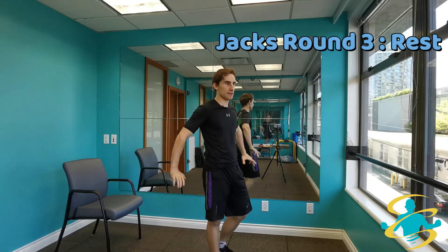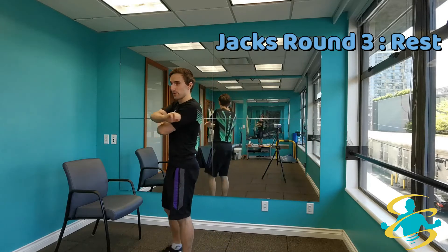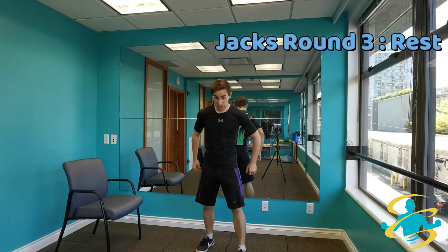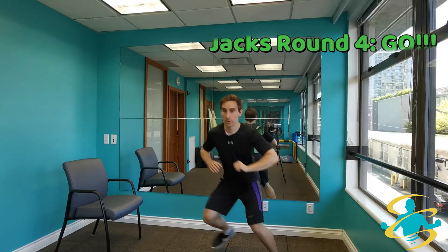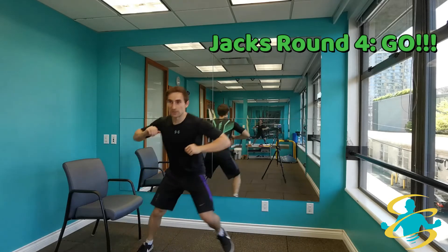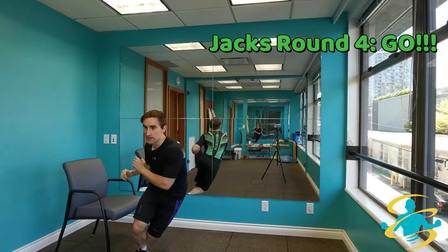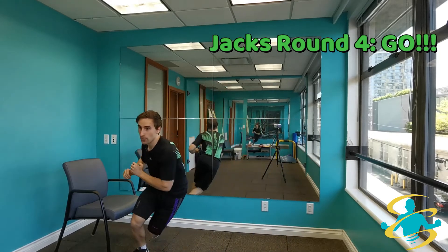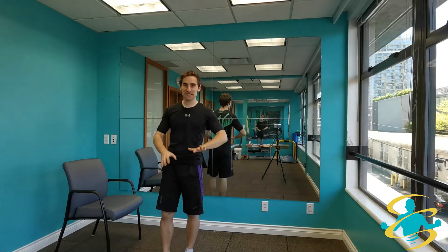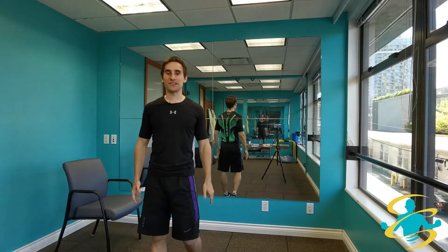Last round — put all of your energy into it. It's a short routine so you've got to put everything into it. Finishing strong. Ready, set, and here we go. Keep it going, keep pushing, putting everything you've got into it. Keep breathing, almost there. 5, 4, 3, 2, and 1. Awesome, nice push everyone. You did awesome. Keep breathing, keep moving — we don't want to just stand still.